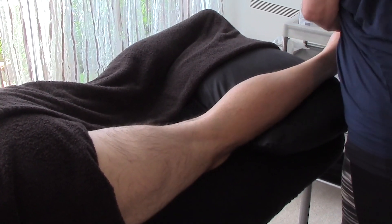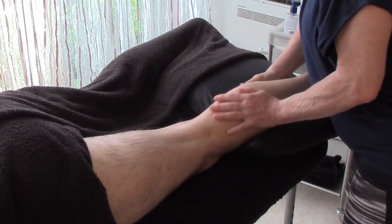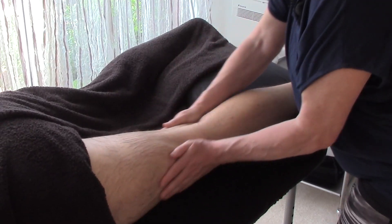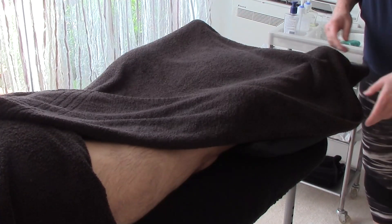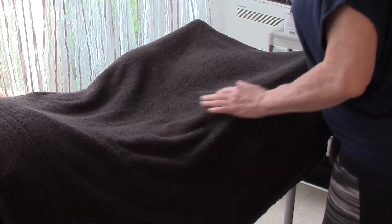And then we're going to finish with effleurage and flick it away. Don't forget to untuck your client's pants. Thank you.